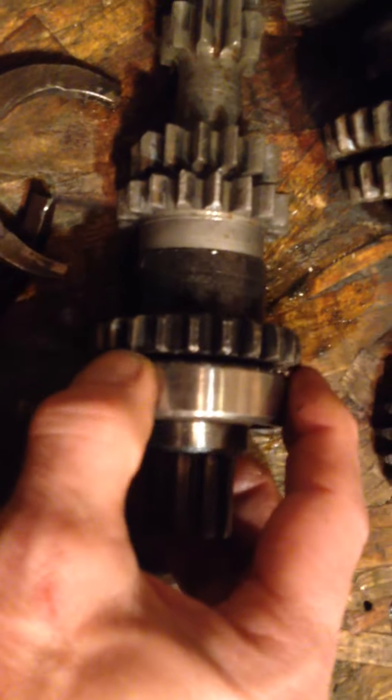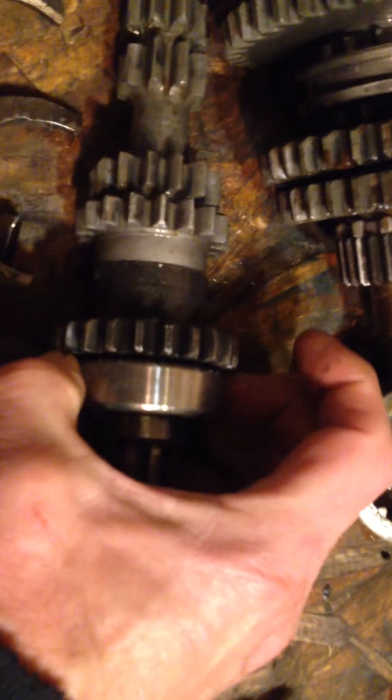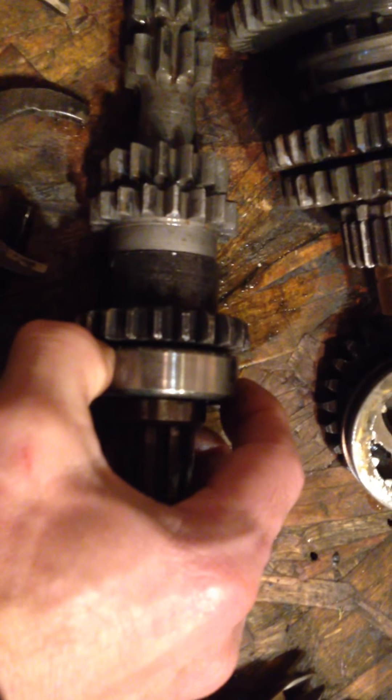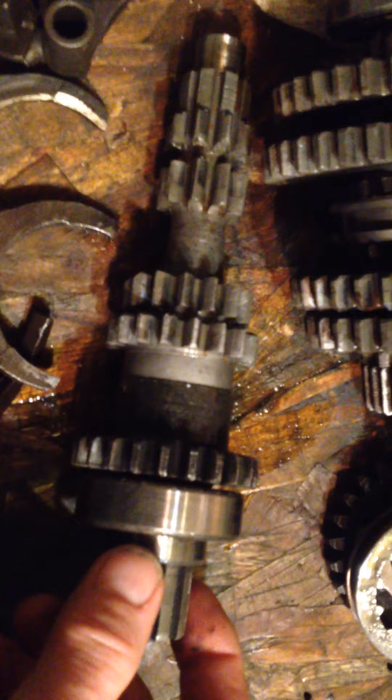This splined shaft would be usable, but it's a lot better to swap it. We'll change the bearing out - to do that I'll have to bring the shaft to work, use a bearing splitter to press it off, and I have a couple of good bearings here to put on in its place. There's also a set of new shift forks here - the original forks are in good shape too. So we'll mix and match the best parts and get this gearbox sorted.